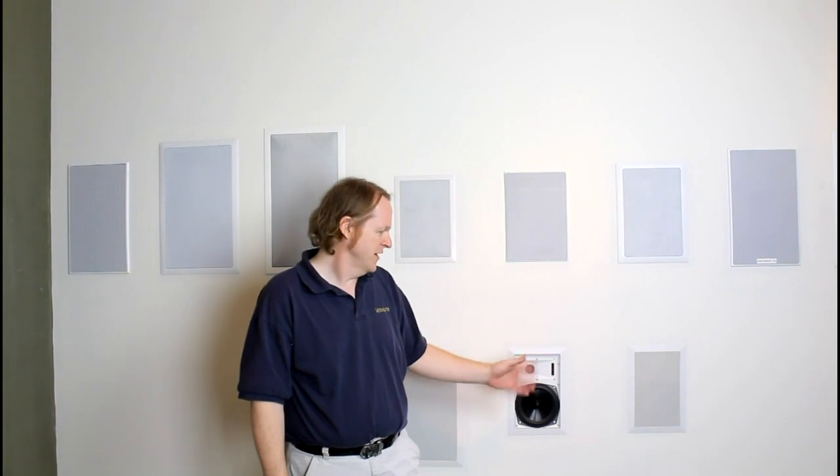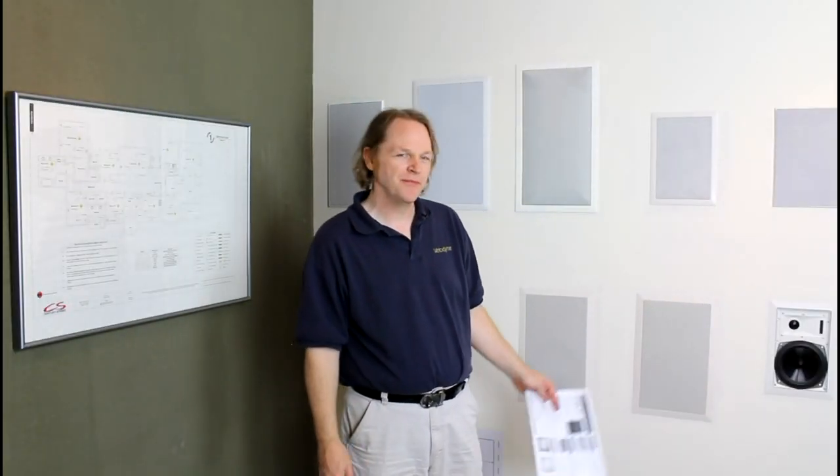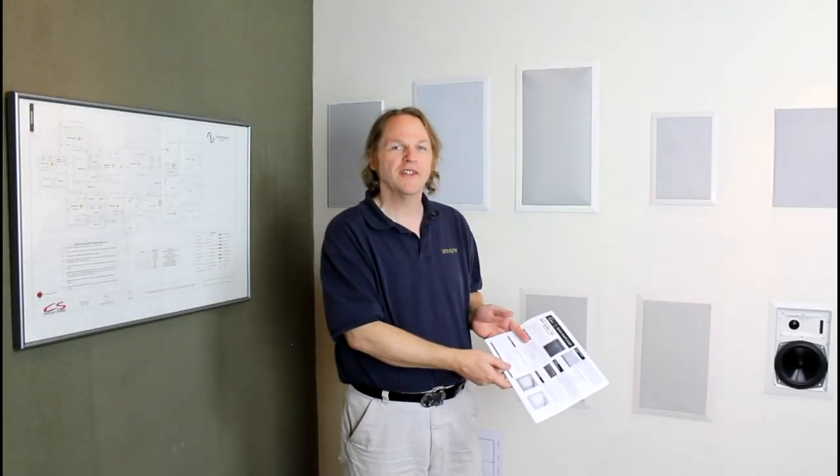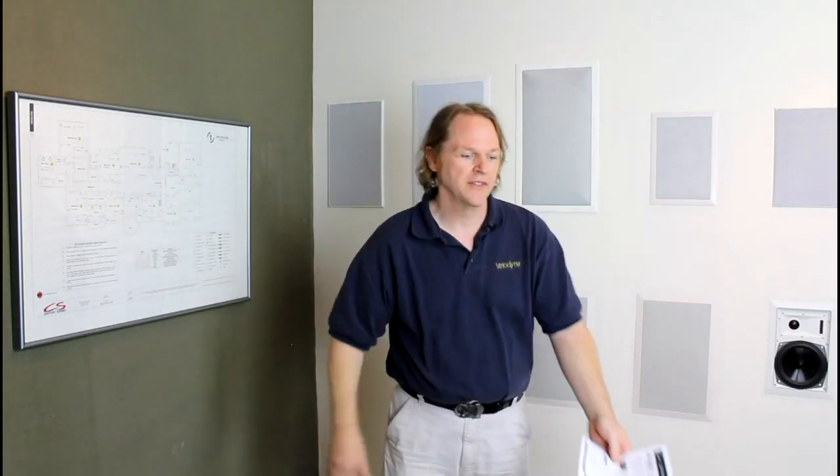We're here at Century Stereo in one of the sound rooms installing an SC600iW subwoofer. After unpacking your SC600iW, make sure you have your quick installation guide in your hands so you can walk through installing the subwoofer.